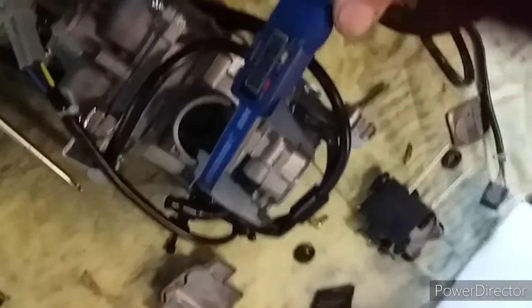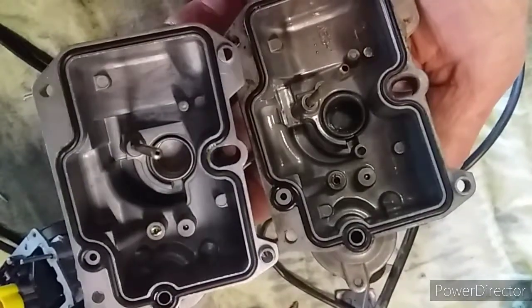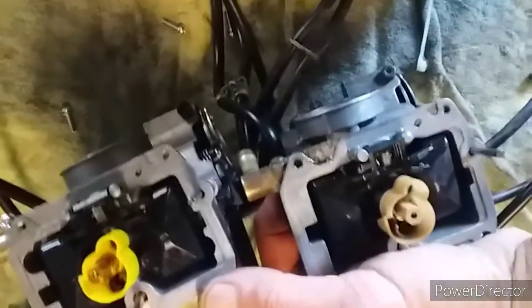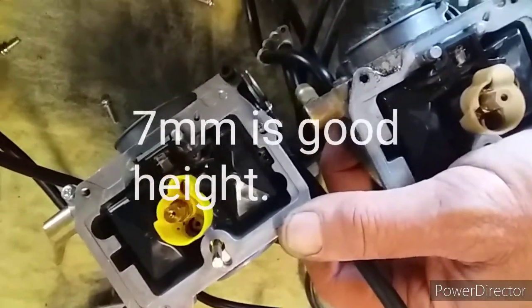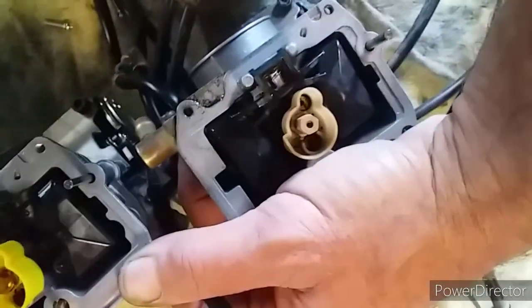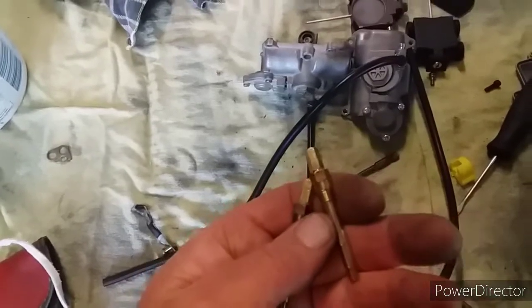Throats are the same size. Bowls look identical. I'm noticing the original float is sinking — in other words the float level on the new one isn't as high. I don't know whether to leave that for now. I'm tempted to bump it up a bit given the bike has lean problems generally. The jets certainly look like they compare — I reckon I could have whacked that straight on the bike and it wouldn't have been too bad. I could screw one into the other, they're identical. I think I'm going to whack it back in and work from that as a base.